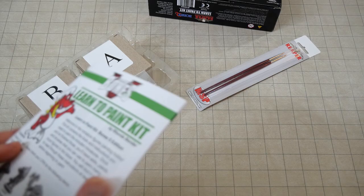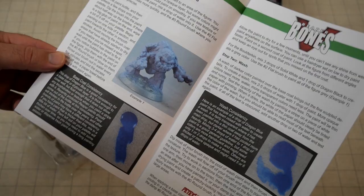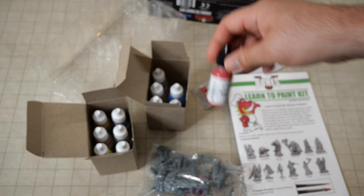Rhonda Bender did a very good job with this pamphlet. I was really surprised how many techniques and steps they managed to fit in — this is an excellent start for any new painter. Also, the selection of colors is very nice.